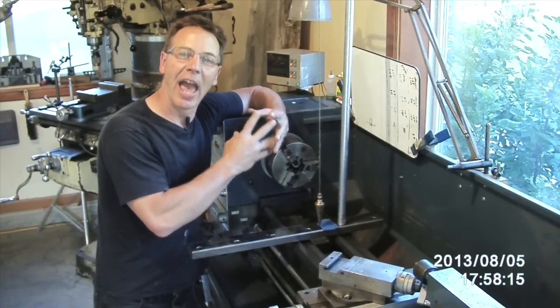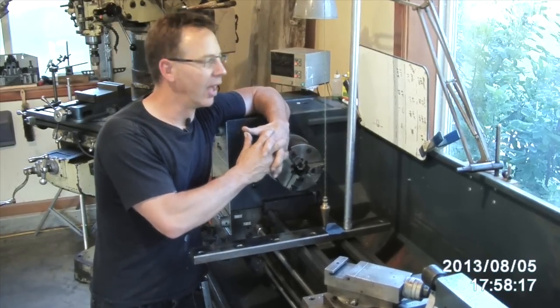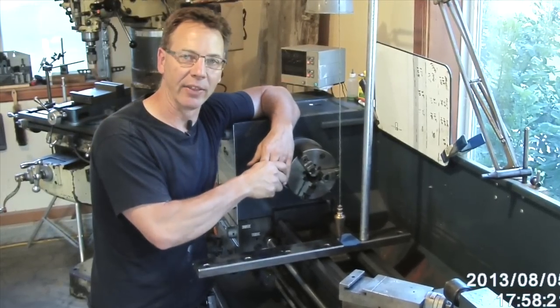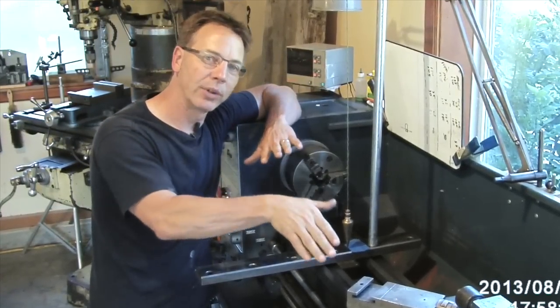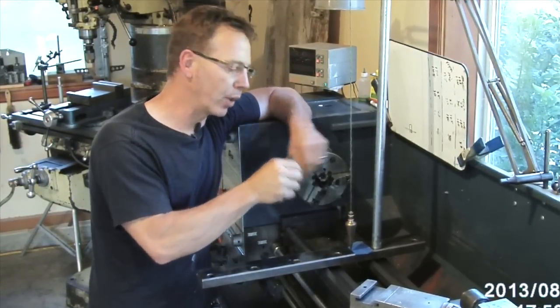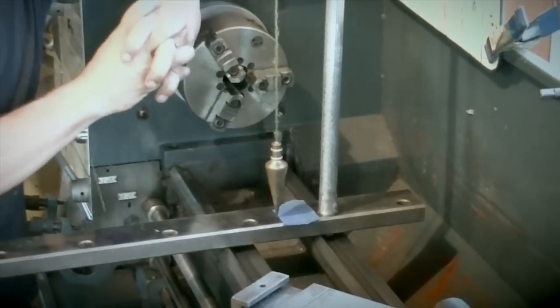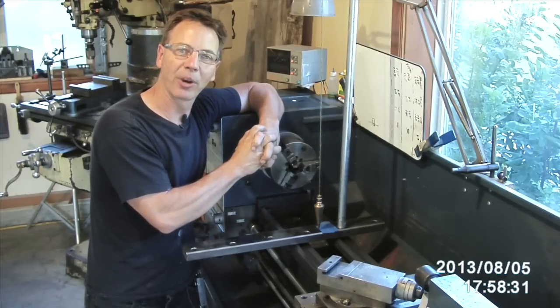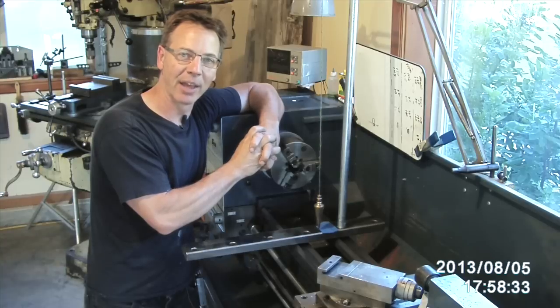Hi, my name's Dale, and welcome to my lathe — I mean shop. Today I'm going to show you how to level a lathe, and actually when we level a lathe we're taking the twist out of it. We're going to use just an ordinary plumb bob and a simple rig to make that happen. That's what we're going to do today on Metaltipsandtricks.com.